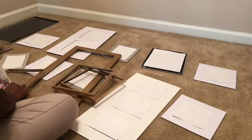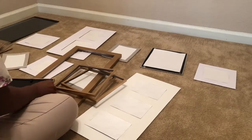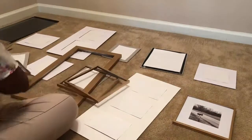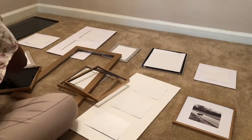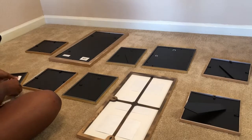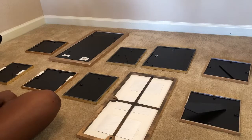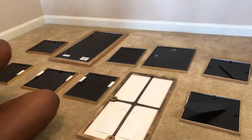Once your frames are dry and the mats and pictures are ready to go, you can go ahead and put the frames back together. Once you've put all of the pictures, mats, and framing back together, go ahead and flip them all over and begin putting your command wall stickies on the back of each one. I used about two for each, except for the longer 10 by 20 frames — I used four for each of those.